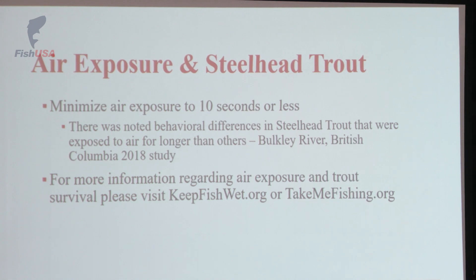Air exposure — 10 seconds or less. That is the benchmark. If you'd like to read a little bit more about where that comes from, I recommend going to keepfishwet.org. There's also information from takemefishing.org as well. Both of them do their best to just provide general information with science to back it up. If you contact them, they'll more often than not send you great material and information you can use to share with others.